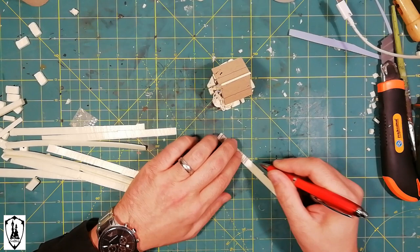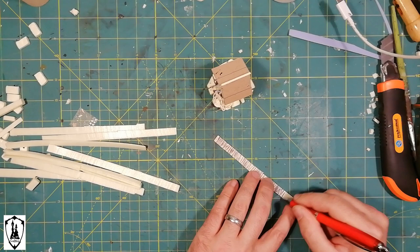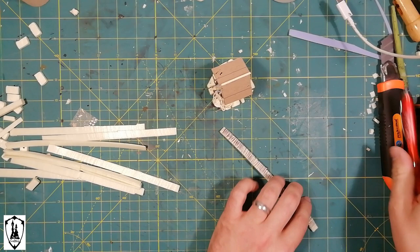I first create a wooden grain with my pen, then I accentuate the separation lines between the shingles, and then I attach the strips like that. The effect at the end is great.